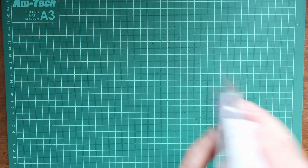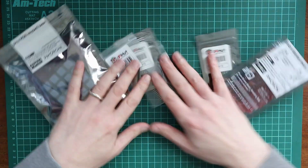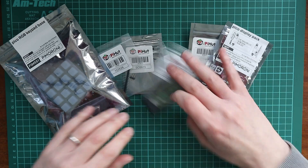Hi everyone, Ian here. Today I'm going to be doing something a little bit different than my other videos. I'm going to be doing something that has been blocking me from getting on with a bunch of really fun projects and I've been a bit nervous about doing. I'll show you now — it's all to do with these fun little trinkets that I have here.